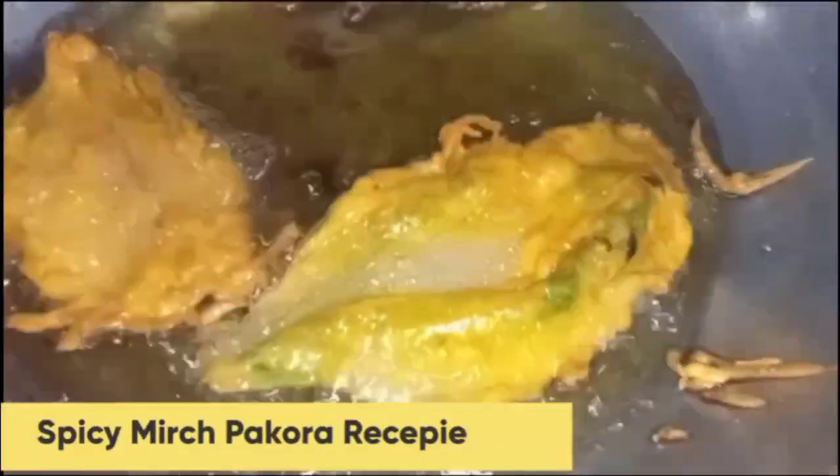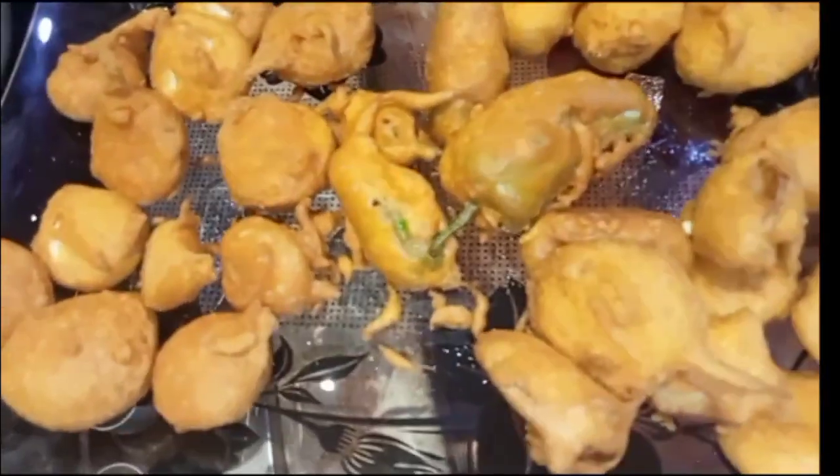First of all, I am going to make a recipe which is really yummy. I will share Spicy Mirch Pakoda Recipe, Piaz Ki Pakoda Recipe, Alu Ki Pakoda Recipe, and Palak Ki Pakoda Recipe. Palak pakoda will also be made — they are very spicy, crunchy and yummy.